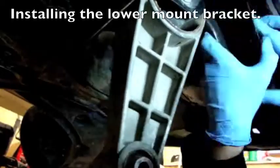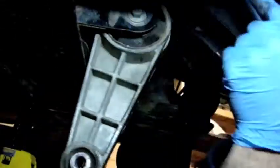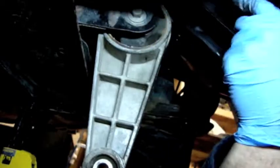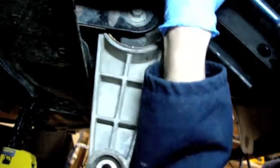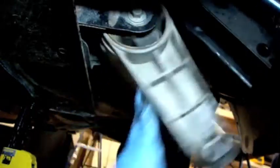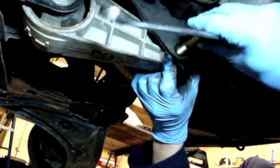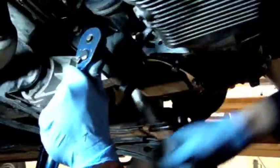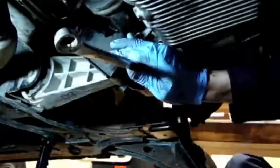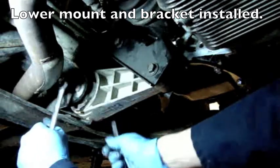Here you go, Princess Auto. Probably a good idea if I don't tighten these bolts up all the way before I get the transmission mount swung over into place and lined up. This is going to have to go over and line up here, but I left this loose a little bit so that this will line up easy. And it just falls in there. There we go.